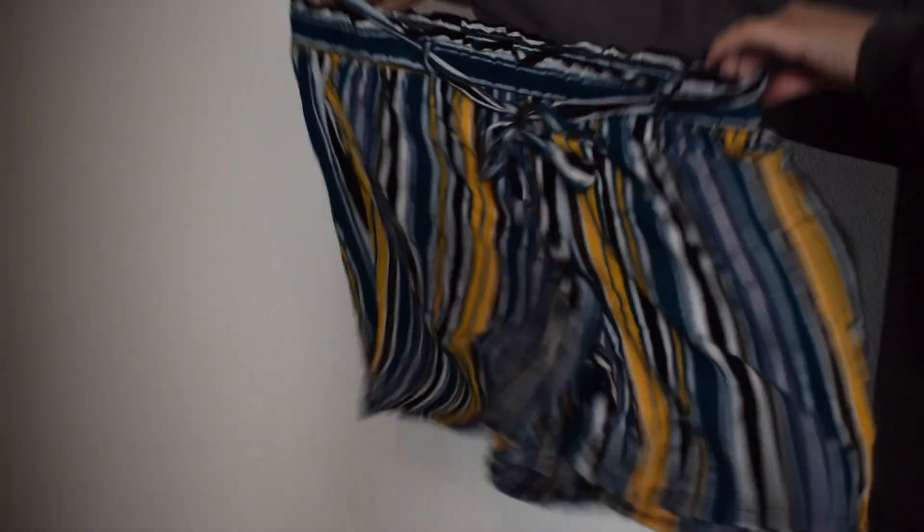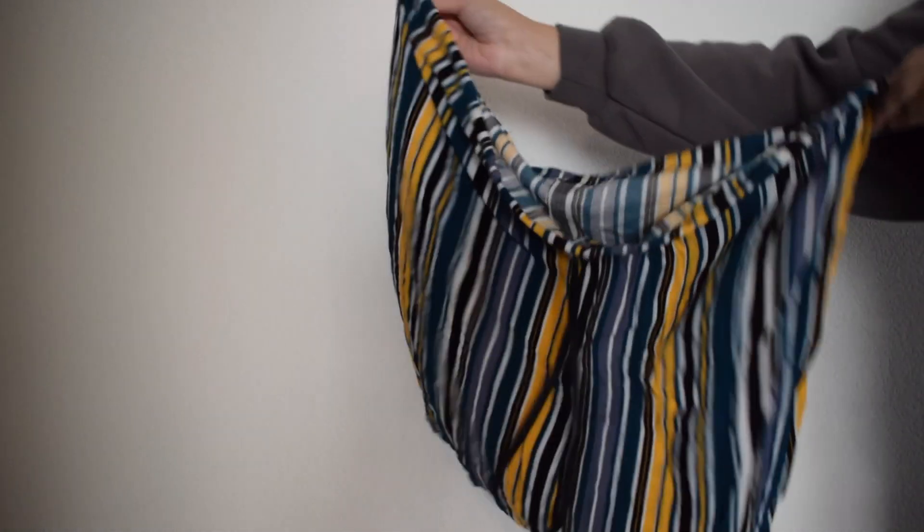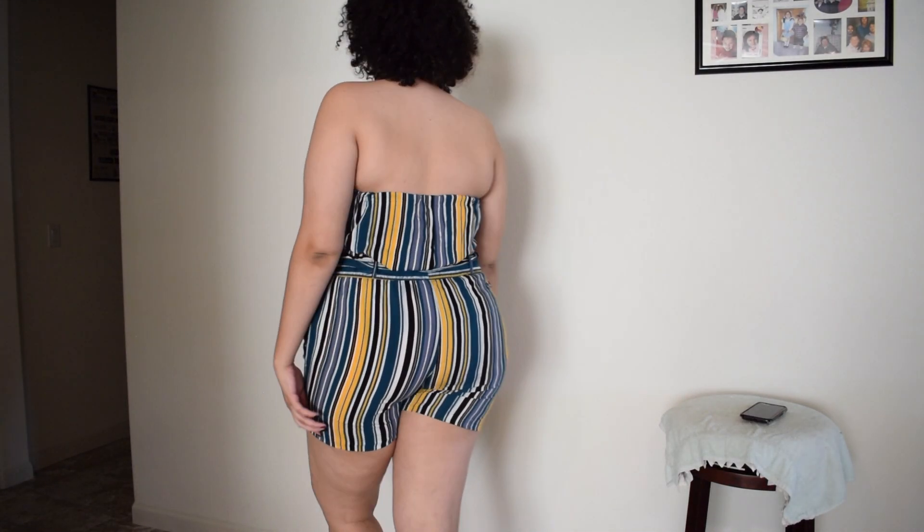Here's the final product — the shorts and the top — and I'm all done! I hope you guys enjoyed this video, make sure to like and subscribe, and I'll see you guys later. Bye!